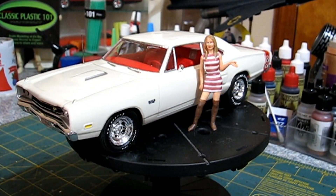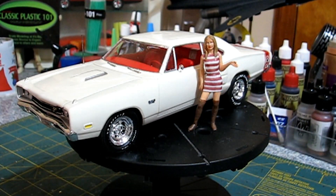I'm CP101, and this is another episode of Classic Rewind. This is a replica of my brother's Superbee that he owned, and I built this a long time ago, way before I had a YouTube channel, way before I even thought of making a YouTube channel.